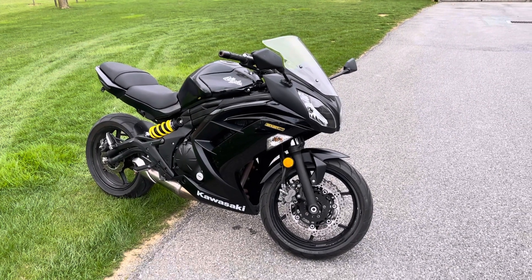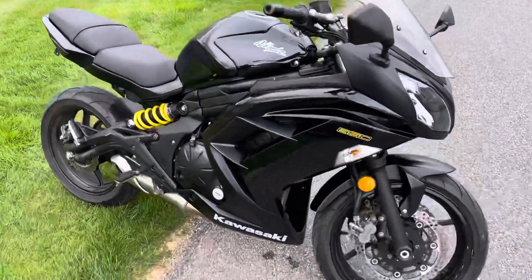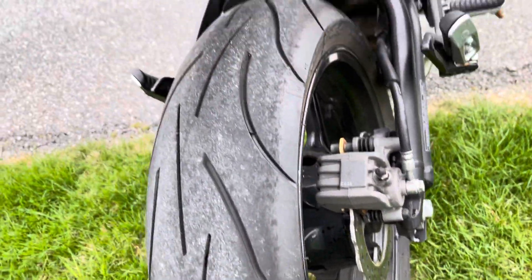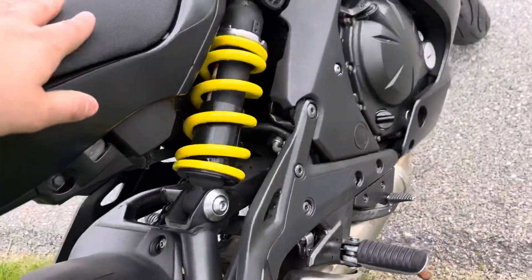What's up guys, Caleb here from srkcycles.com. You're looking at a 2013 Kawasaki Ninja 650. This bike is absolutely beautiful — we love these bikes. It's got basically brand new Michelin pilot tires front and rear. It's a great starter bike for somebody, and it's not too small.